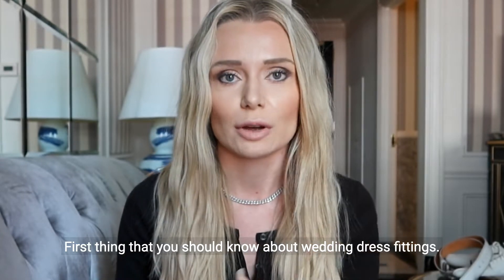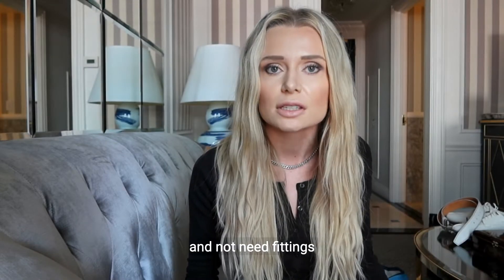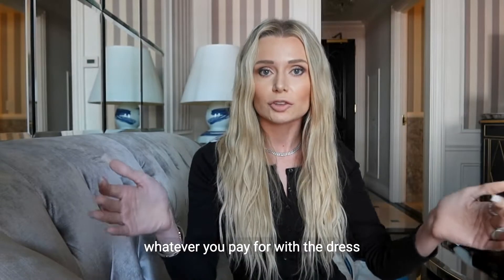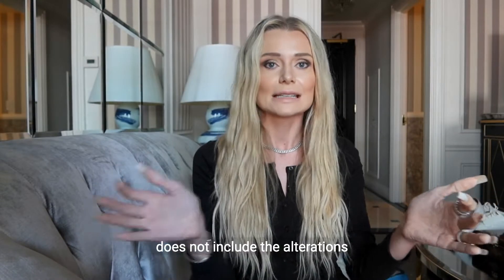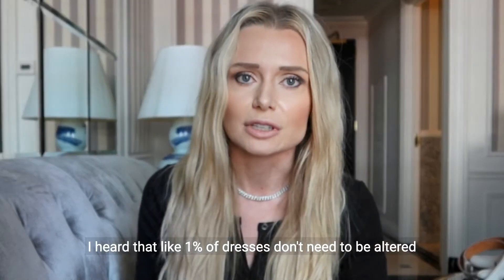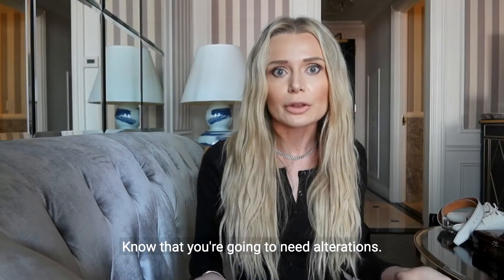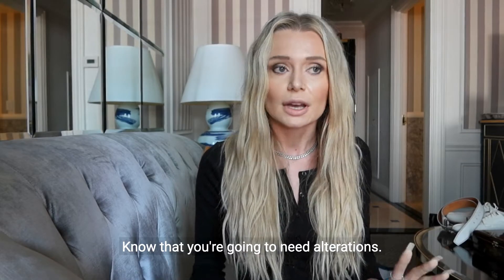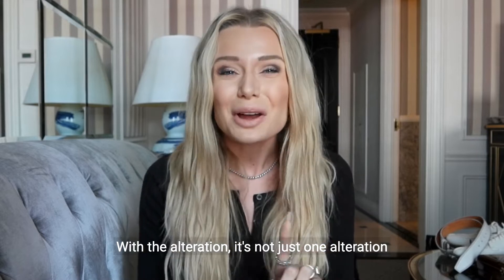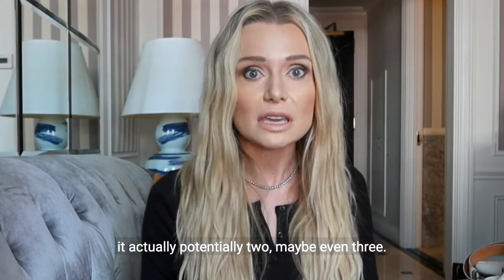The first thing you should know about wedding dress fittings: if you think you're going to buy a wedding dress and not need fittings, apparently you're crazy. Whatever you pay for with the dress does not include the alterations. I heard that like 1% of dresses don't need to be altered and just fit off the shelf. So prepare for that — know that you're going to need alterations, and it's not just one alteration, it's actually potentially two, maybe even three.